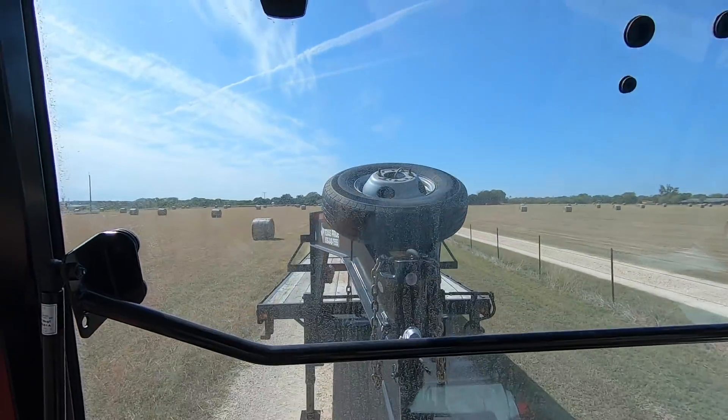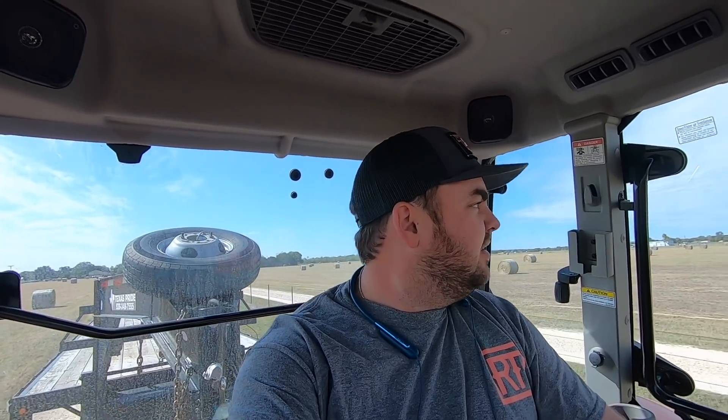Man, it's the little things. Look at that trailer. Love it. It's gonna make it so fast.